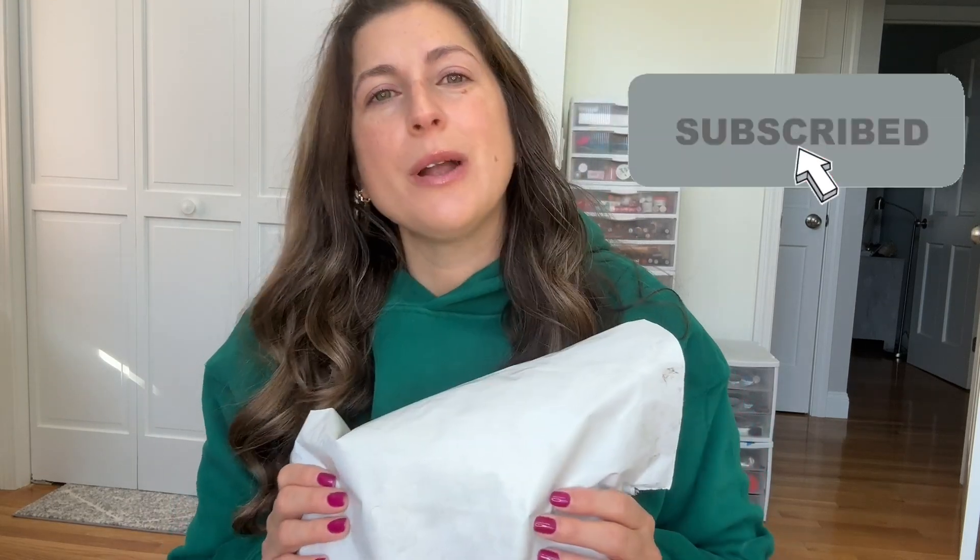Hi everyone, welcome back to my channel. We've got another Buffbunny haul. I'm Jess and I'm obsessed with activewear, so if you love activewear too, definitely hit that subscribe button and turn on those notifications so you don't miss any future videos.